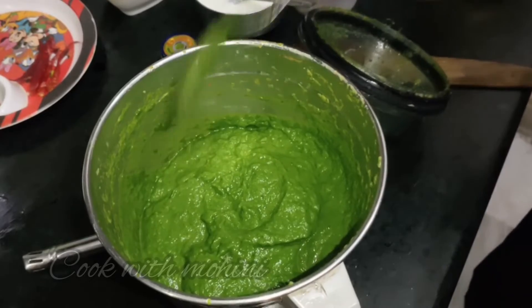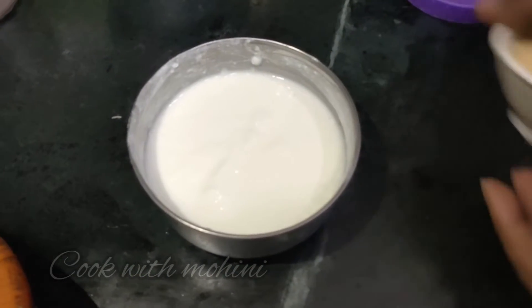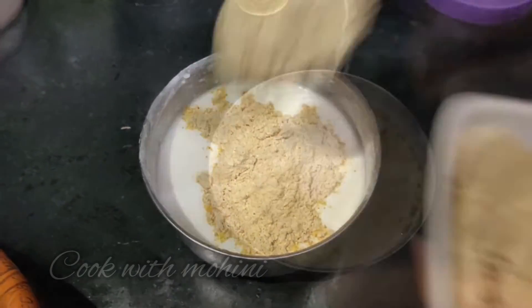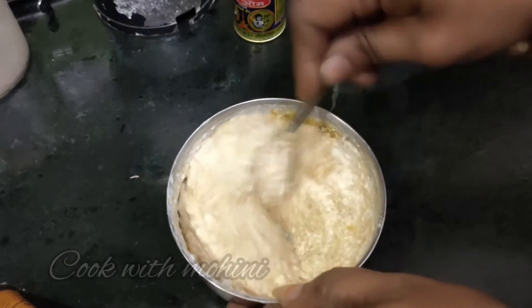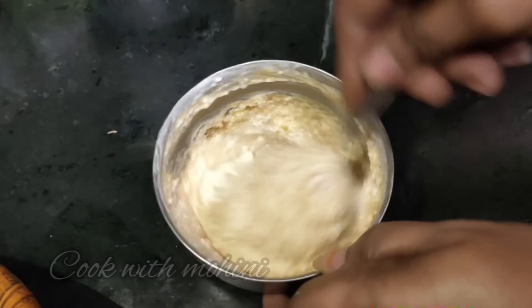Now we make the sauce. We have to add some salt in the sauce. Now I will add some salt and mix it in. We add this sauce to the mixture. This sauce will be good and there will be some water released from the spinach.